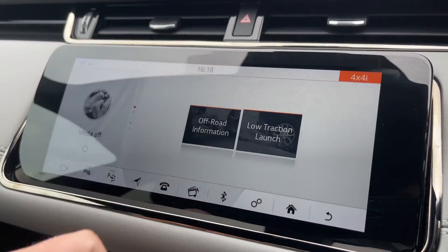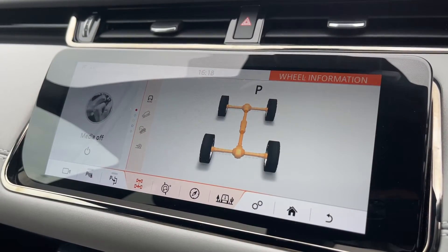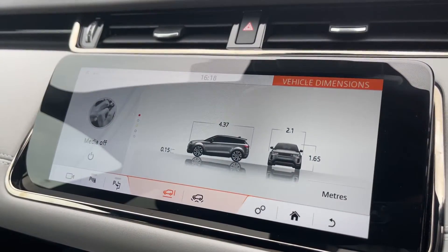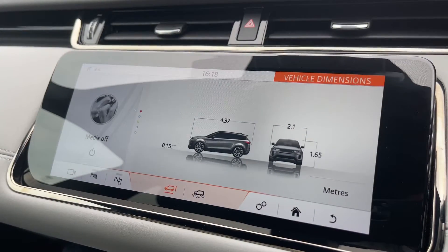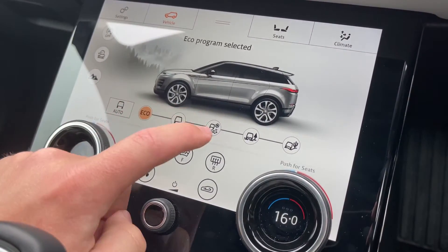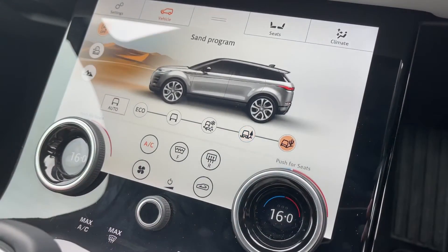By clicking on 4x4 information we can access key information useful when taking your vehicle off-roading. We also have easily accessible vehicle dimensions, which is another great feature when trying to fit your vehicle in and out of tight parking situations. On our second display we can access the vehicle's terrain response system, which offers multiple different programs to suit the terrain you are driving on.